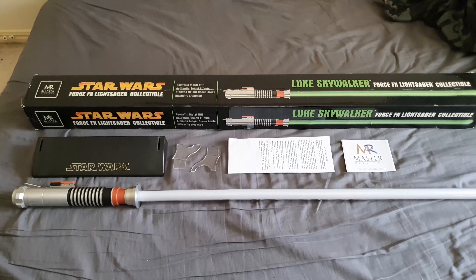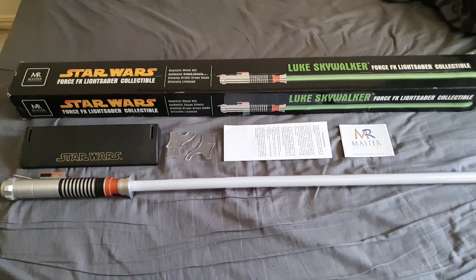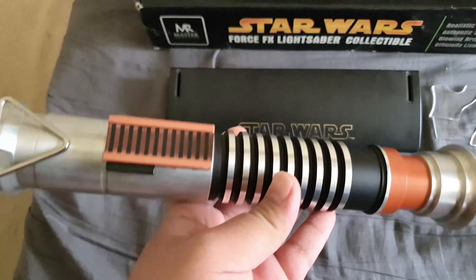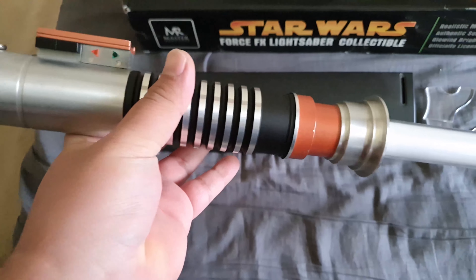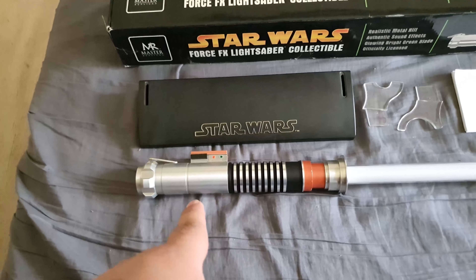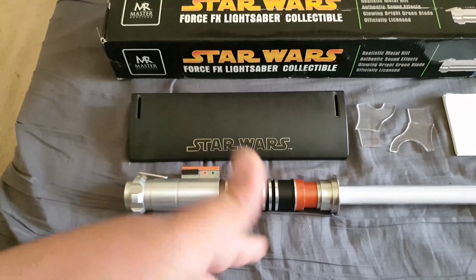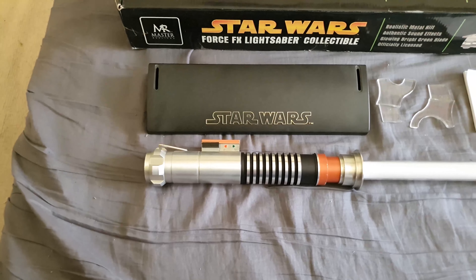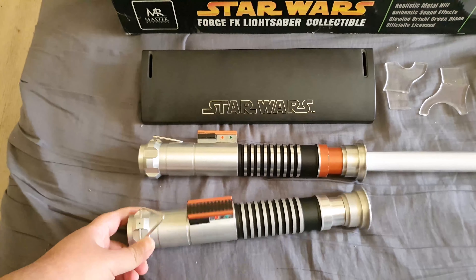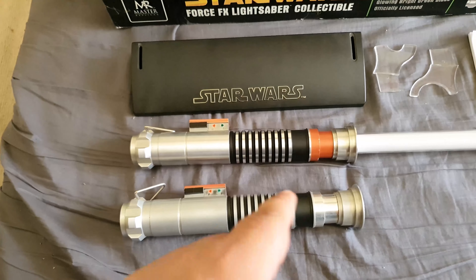Here we have the Luke Skywalker Force Effects lightsaber collectible by Master Replicas. The hilt has definitely seen better days, so I'm going to be a bit more forgiving, but overall it's pretty decent. I picked this particular one up at Supernova Brisbane in 2019. Some of you are probably wondering if I still have my original one — and yes, I do. Are Force Effects lightsabers durable?